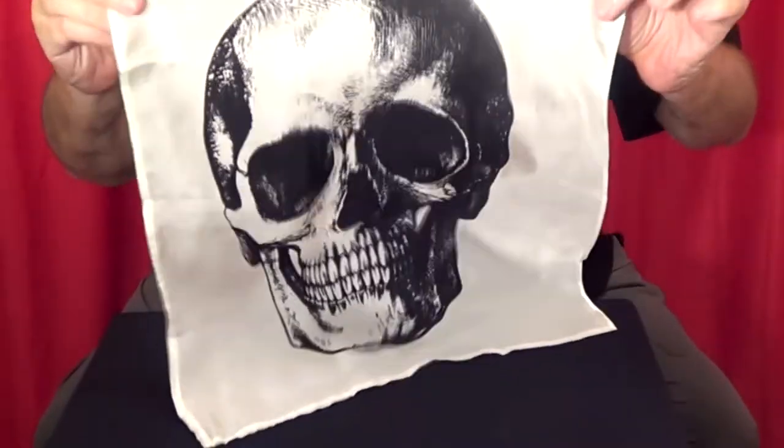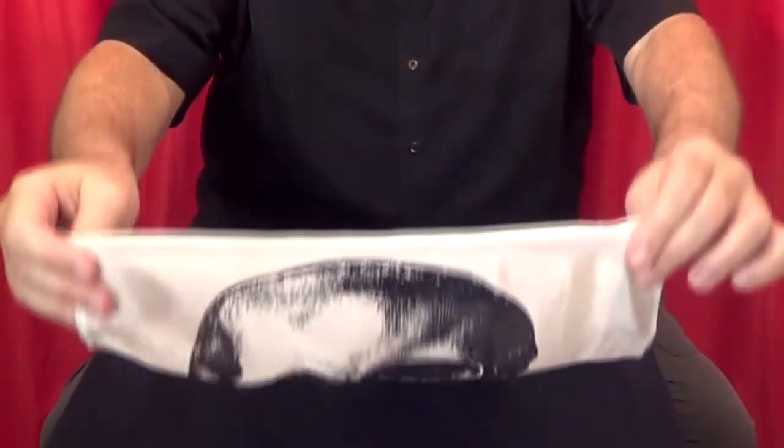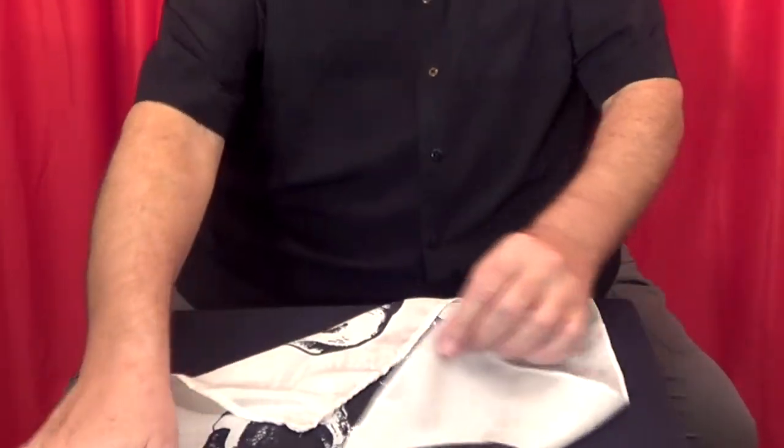This is called a ghost hank. We're going to see if we can summon the spirits within the folds of this handkerchief.